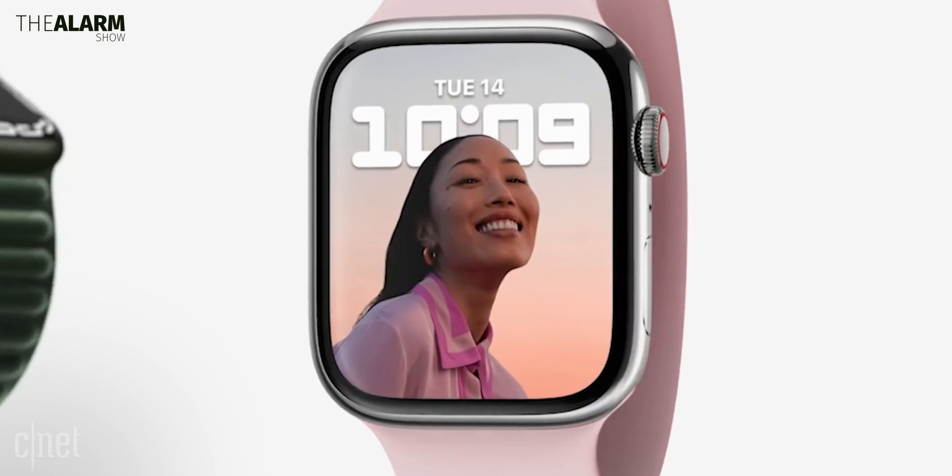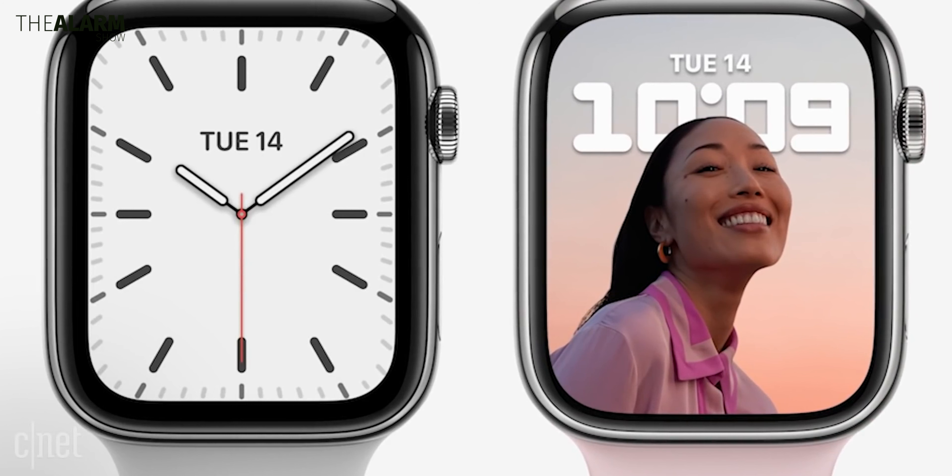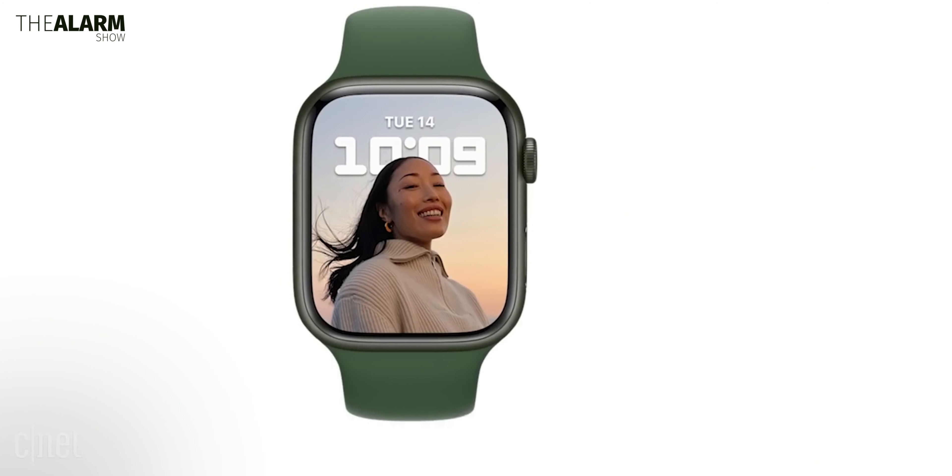The Apple Watch Series 9 is expected to retain a similar design to the Watch Series 8, so there are not going to be any physical changes. The reason behind this is that the focus is primarily on internal improvements rather than external ones, which will come next year.